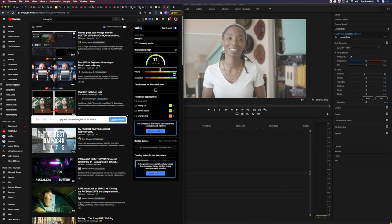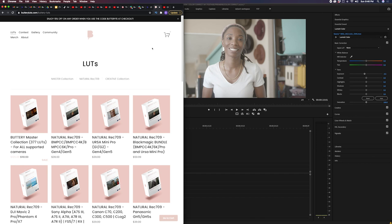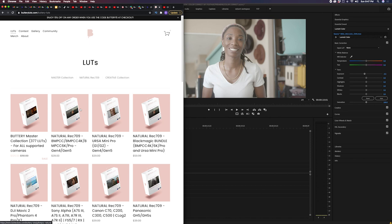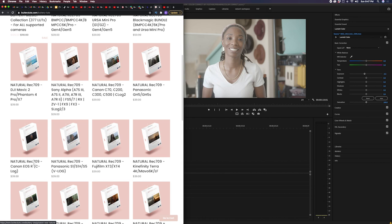I get my LUTs from Mateo — he is a filmmaker and YouTuber with the Buttery LUTs, which I am in love with. Ever since I found him when I bought the Blackmagic, his videos were great. I love the softness and the vibrancy I get from his LUTs. I've tried other Rec.709 LUTs and this is the best one for me. His website covers every camera, so whatever camera you have, you can buy the LUTs and they'll work. I have the EOS R, the Blackmagic, the R6, and the Canon C200.